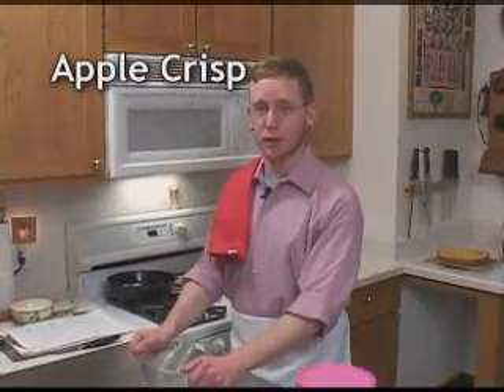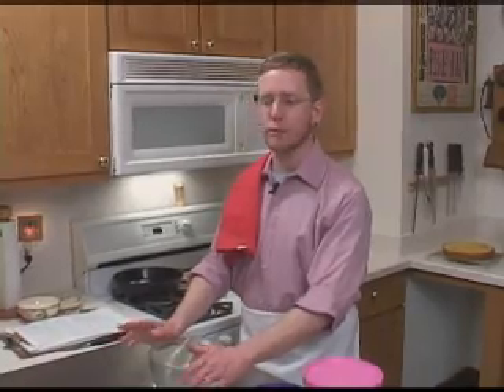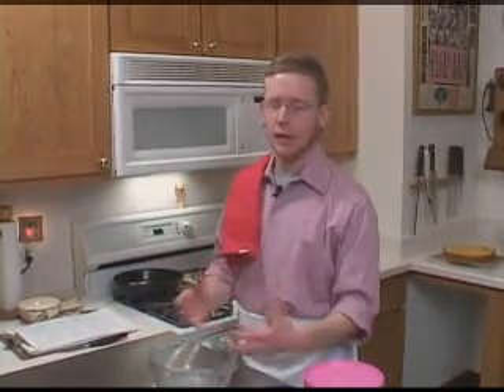It's easy to throw together toward the end of your cooking process, because you can even have this baking while everyone is sitting down to eat. This is an apple crisp.